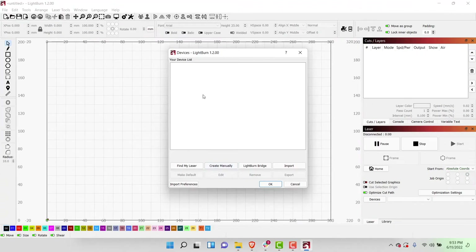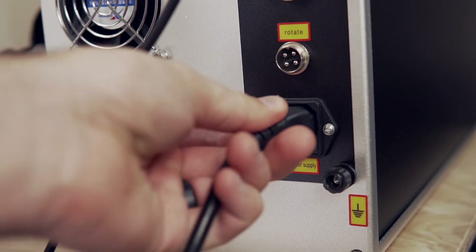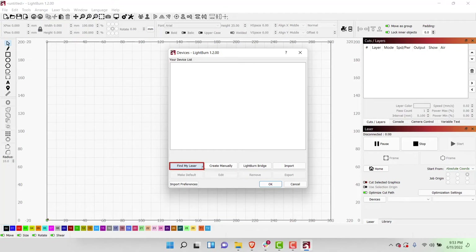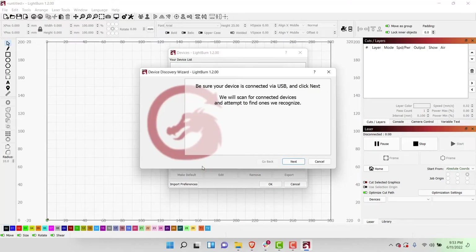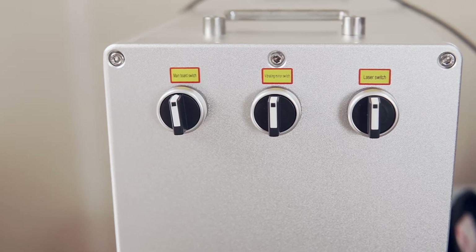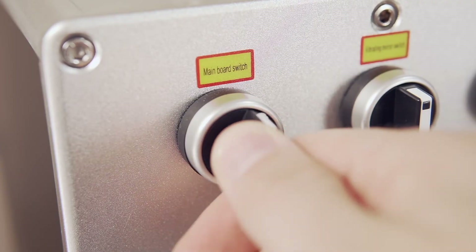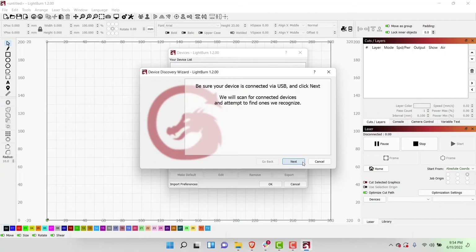Next, you will see the Devices window, which if you have not previously used LightBurn will be empty. This is expected and we will now add our machine to LightBurn. If you have not already, at this point you'll need to power on your laser and connect it to your computer through USB. From the Devices window, we'll select Find My Laser, which will open a dialog window asking you to verify that your device is connected via USB. We will also need to make sure our board has power — on the 30-watt JPT laser I'm using, there is a switch that gives power to the board. Then we can click Next to have LightBurn scan attached devices to discover and connect to our laser. Depending on how many devices you have connected, this can take a minute.